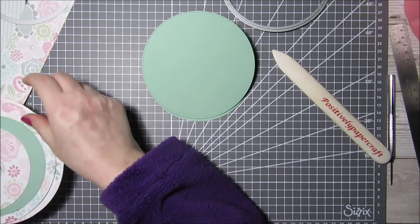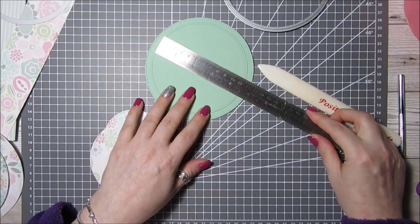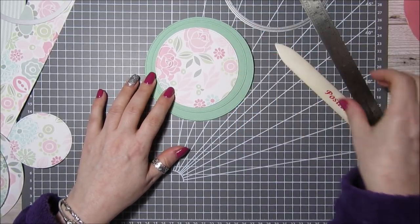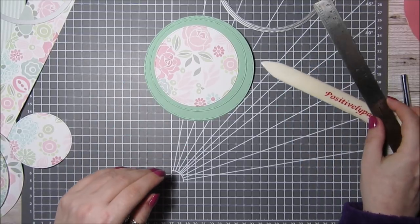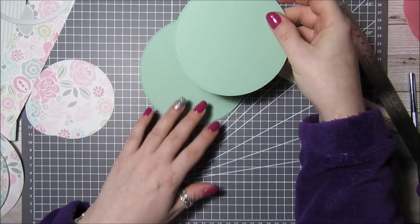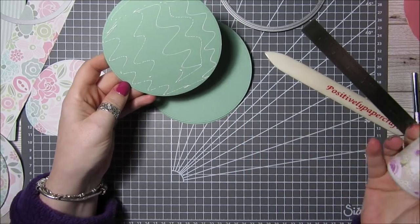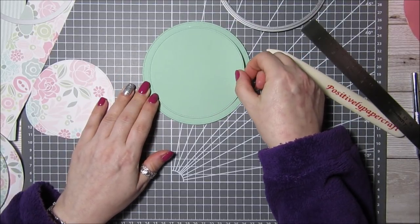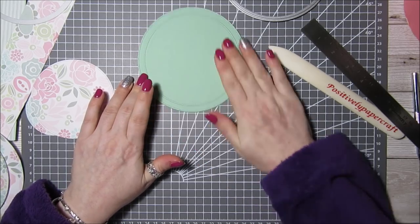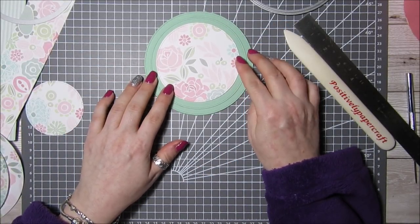For the layers of the card, I have cut another circle — this one is four and a half inches. Then I've cut one in patterned paper which happens to be four inches. The circle for what will be the top of the hat is two and three-quarters inches. I'm going to stick this circle on, trying to get it in the middle, and then this one will go over here — just like this. So that is the basis of my hat card.